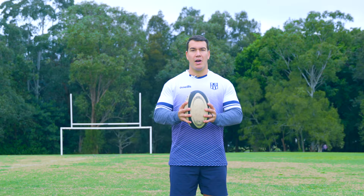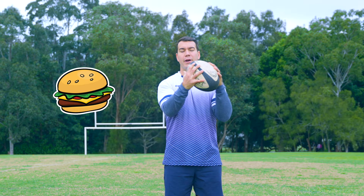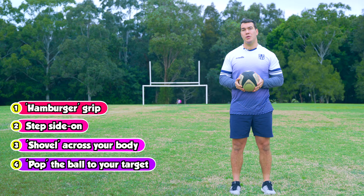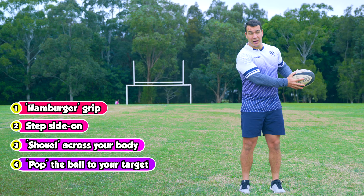The way you hold the ball is with one hand on either side, a bit like eating a hamburger. Fingers nice and spread out, thumbs on top. You're going to stand side on to your target and move the ball across your body, a bit like you're digging a hole using a shovel. At the end, you're going to pop with your wrist and your fingers towards your partner. This is the kind of pass you'd use when the player you're passing to is no more than five metres away — nice and close. Bring it across your body and pop with your fingers to the target.